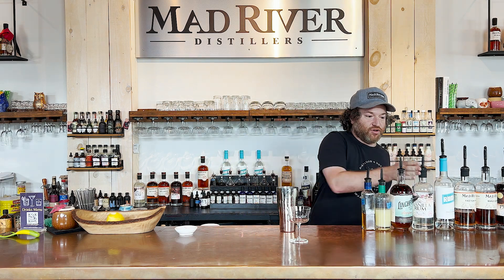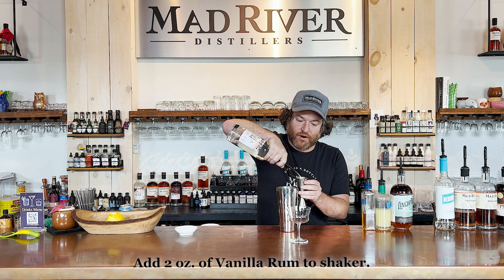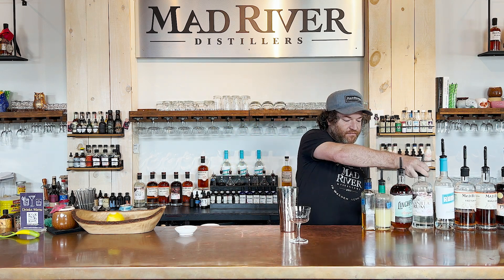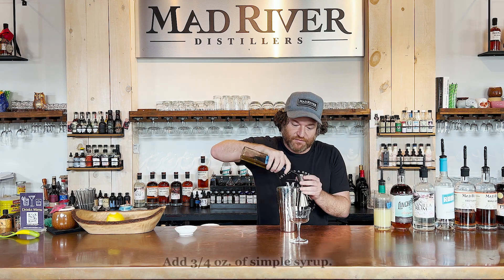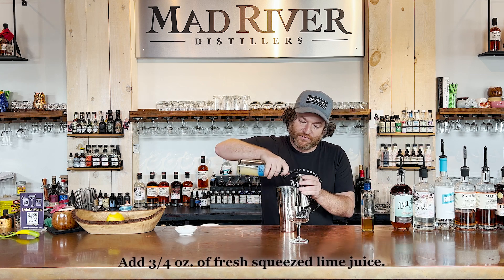True daiquiri form — let's add two ounces of base spirit to our cocktail. The vanilla rum here at Mad River utilizes Tahitian organic vanilla bean. Then we'll do three quarters of an ounce of everything else, so three quarters of an ounce of simple syrup and three quarters of an ounce of fresh squeezed lime juice.